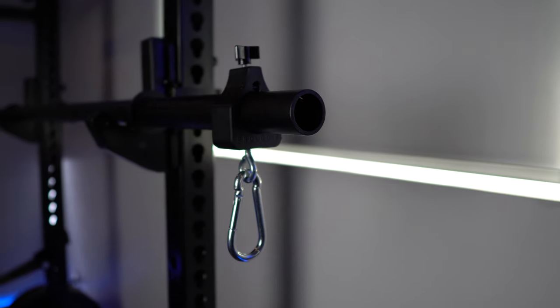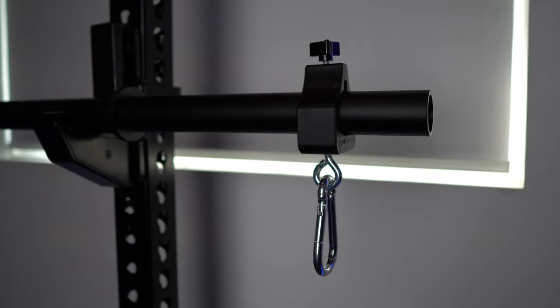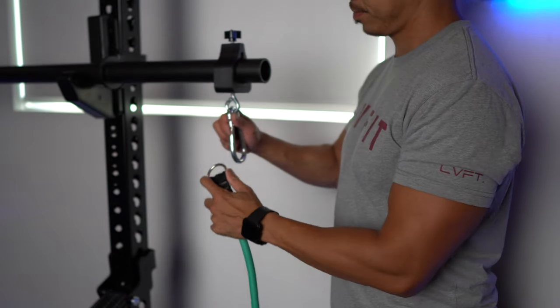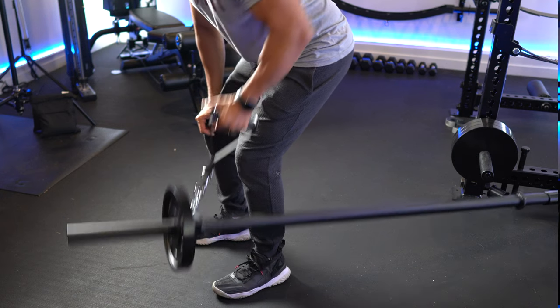Lastly, we have the ProLock 2 chain collars, which retail for $92 US. These collars have clips on the ends, so you can actually attach bands or chains, which helps change how your load is distributed when you're doing your lifts. With this collar, you can do additional exercises — for example, as you can see here, I'm doing a landmine row.